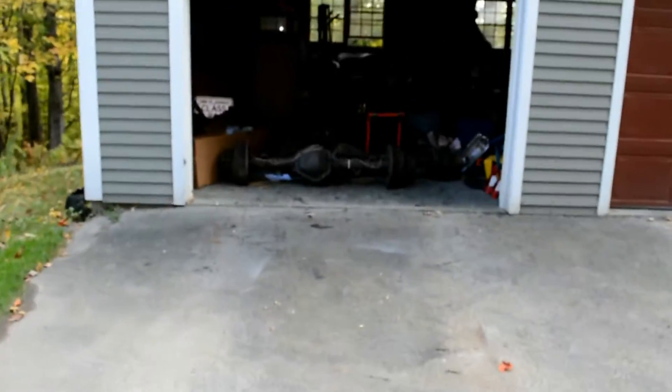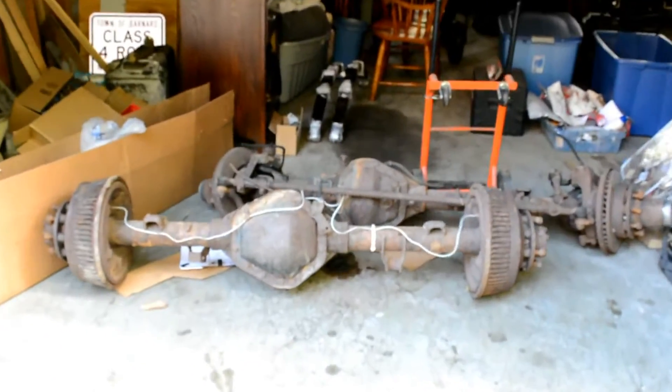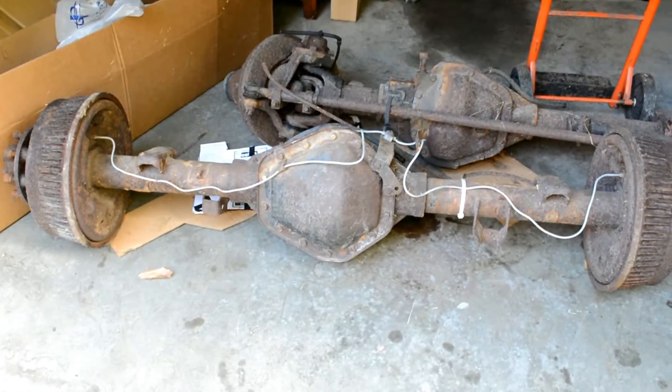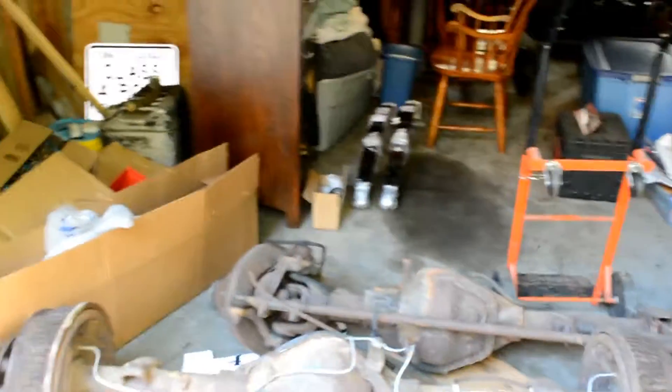Good morning everybody. We've got another unseasonably warm day in Vermont — perfect day to restore one of these guys. These are the two one-ton axles I have for the Tacoma. It's a 14 bolt rear and a Dana 60 front, both out of a 1980-something Chevy.